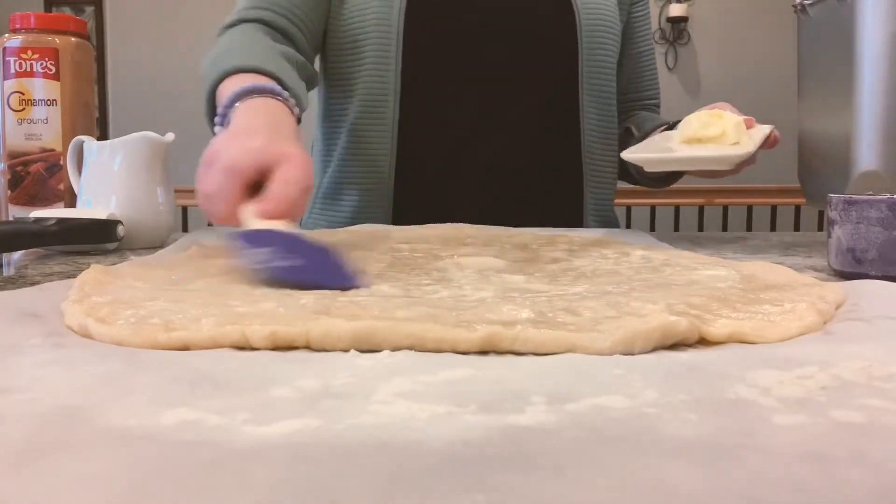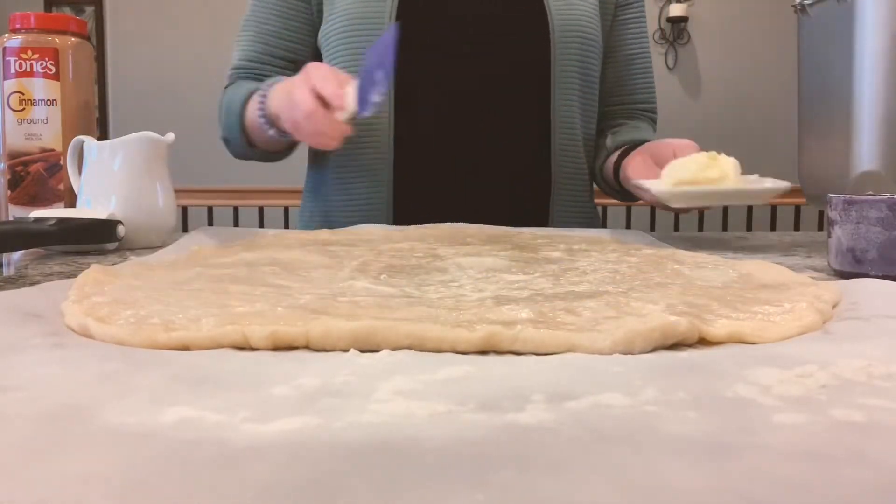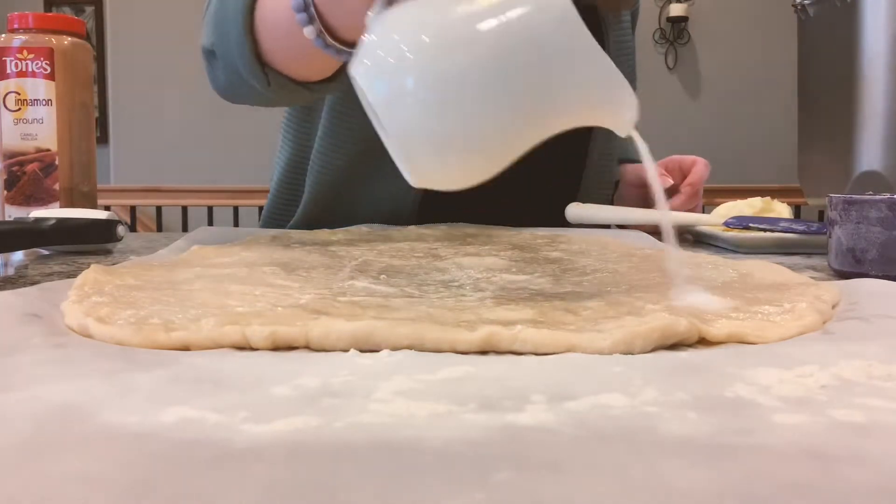After the dough is rolled out, you will cover it with butter and put however much sugar and cinnamon you would like to cover the dough.